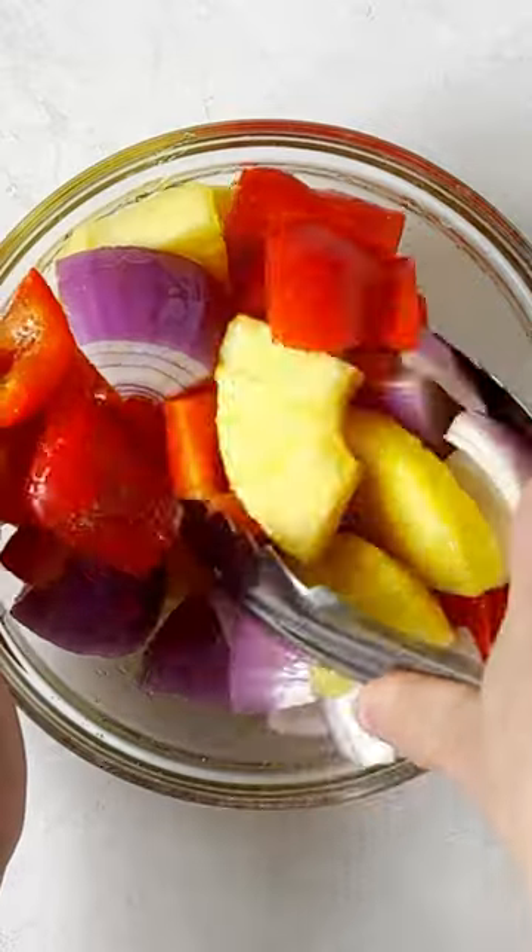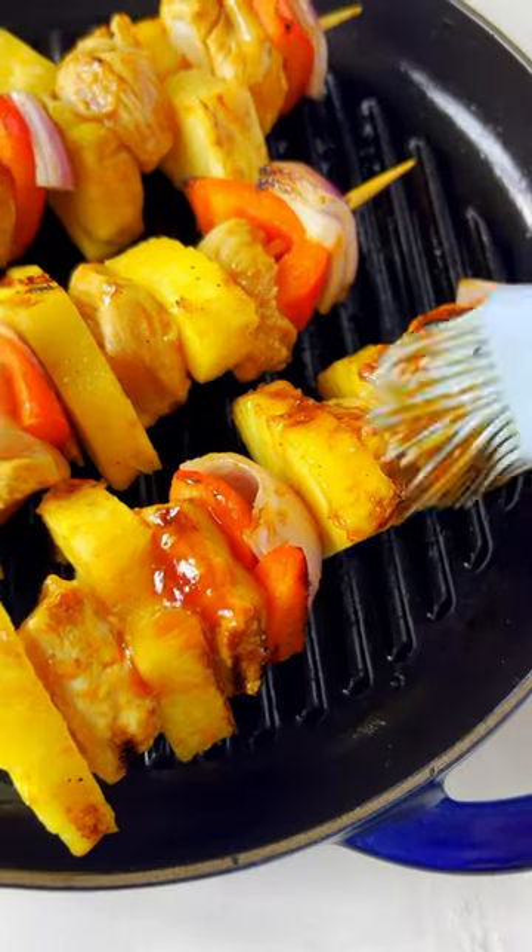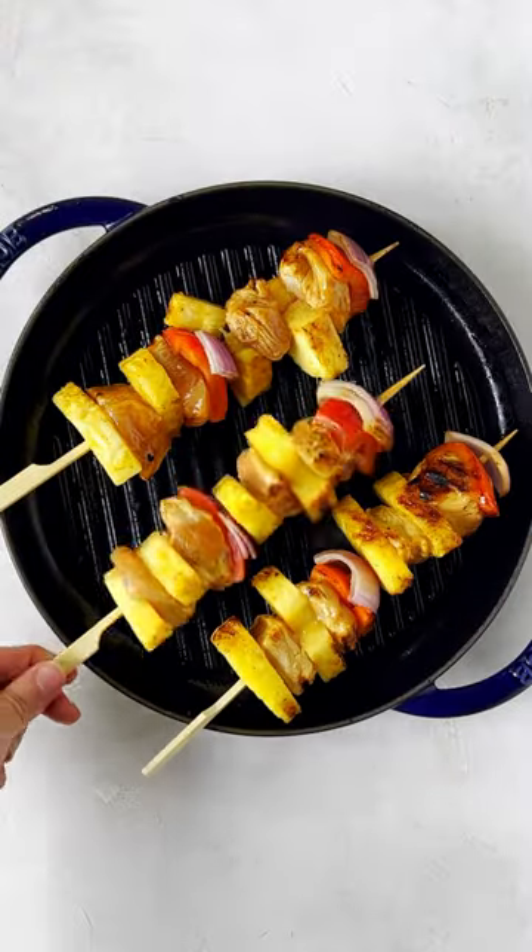Thread chicken and vegetables onto the skewers. Grill for two to three minutes on each side, brushing with remaining sauce. Garnish with sesame seeds and enjoy!